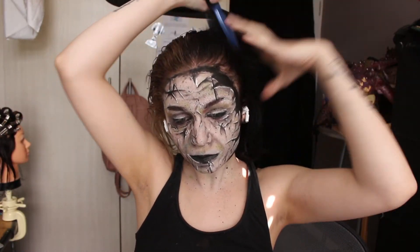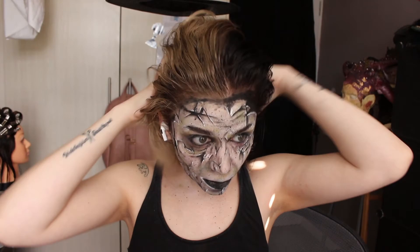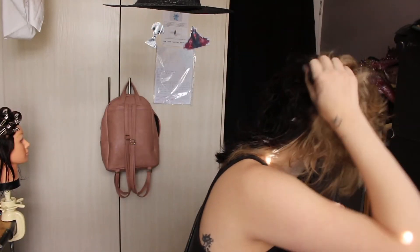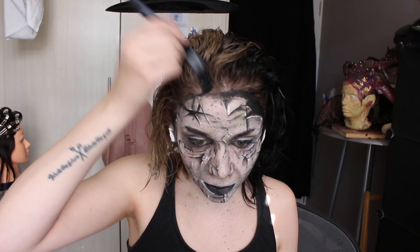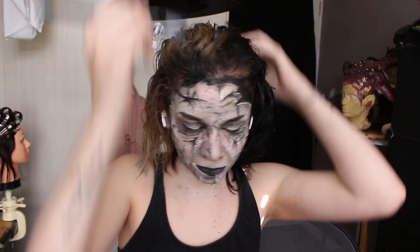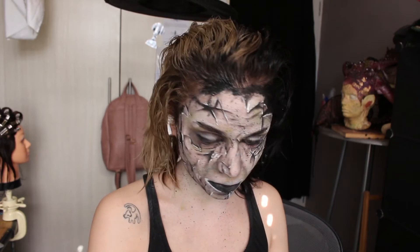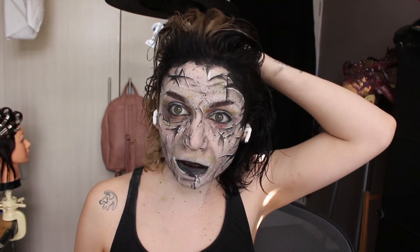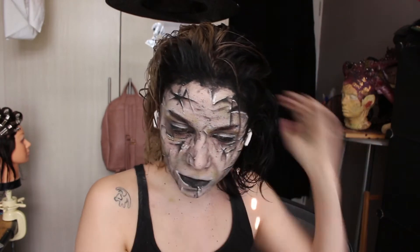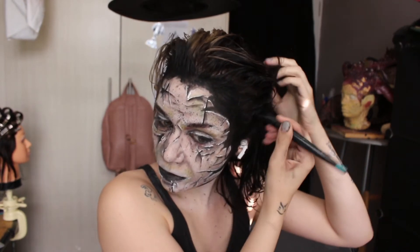Now I'm going to go kamikaze style and do this with my own hair. Oh yes, we are going there. Black aqua paint in my hair — let's go. Am I going to regret this? Absolutely. But sometimes your own hair is just the best way to go.